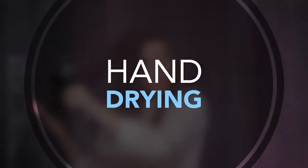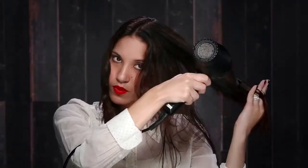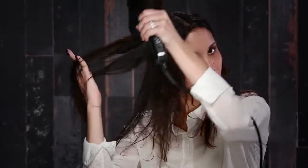Now I'm going to get started with my hand drying. When I'm hand drying, I like to use my fingers to create some tension, which gives some stretch to the hair and creates some lift at the root.